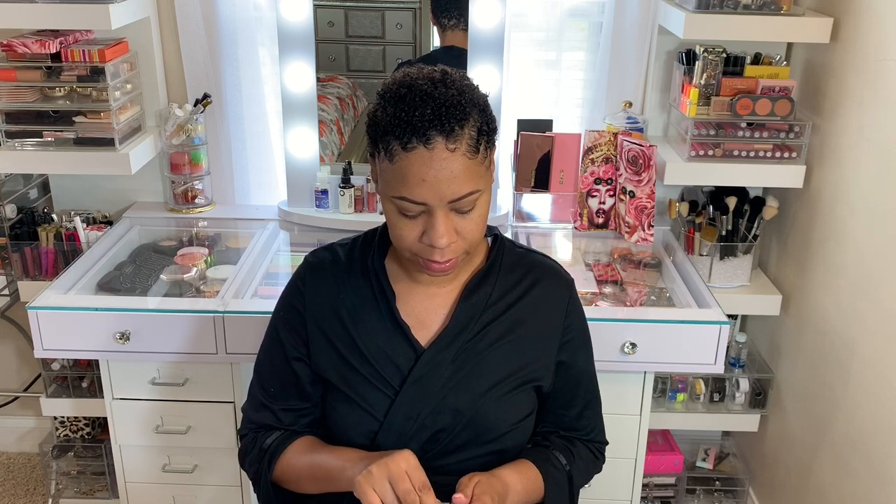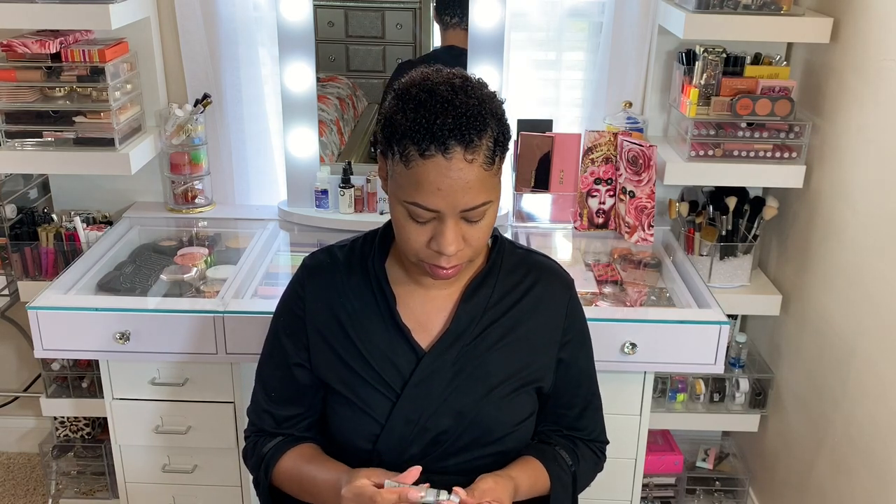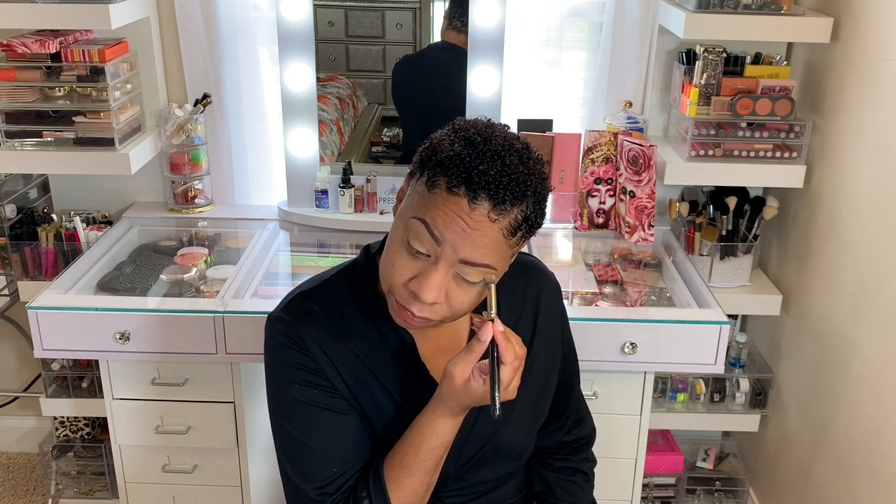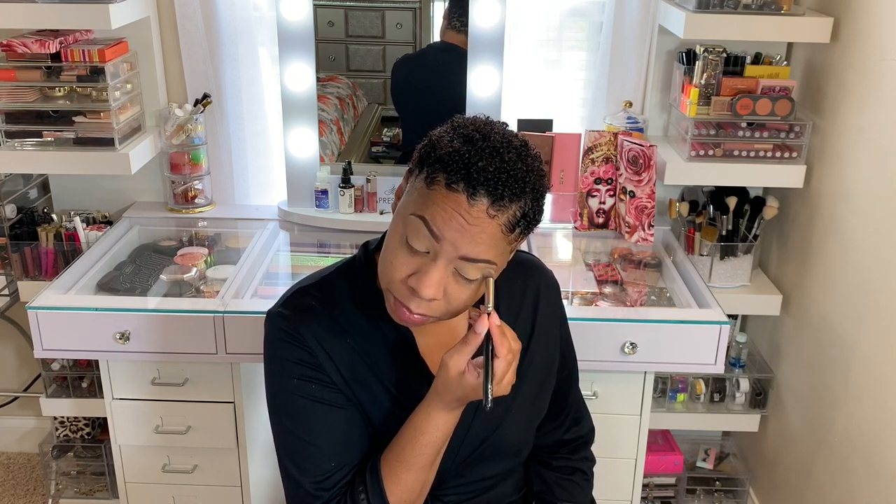I'm just going to use a little bit more primer to prime my face, just to fill in my pores. This is the Dr. Brandt Pores No More. I'm just going to prime my eyes with this NARS Pore Sealer in caramel — however you say it. This is just to cover up the veins in my eyes and also to give the shadow something to stick to.